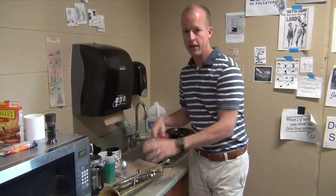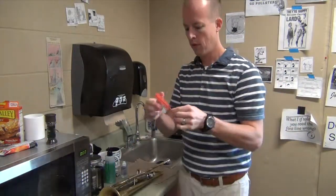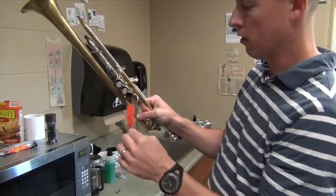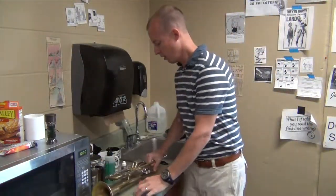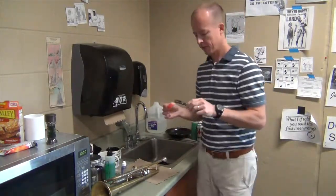Ideally you need to have one of these, which is a valve brush. It's made to fit down in the casing, so we'll use that in a moment. For right now we're going to use this to kind of gently scrub the outside of the valve a little bit.